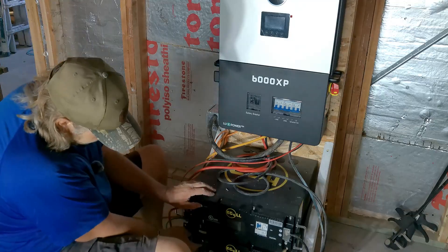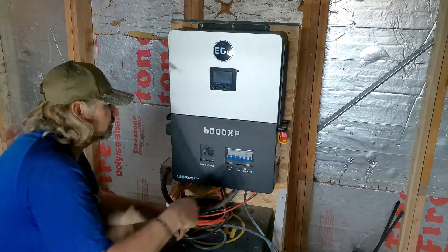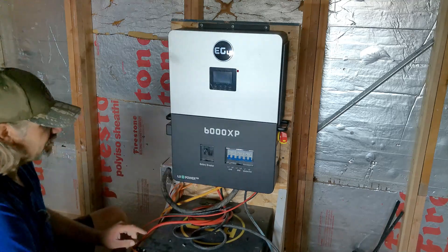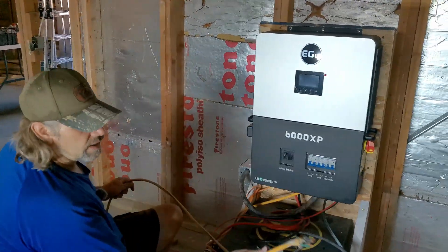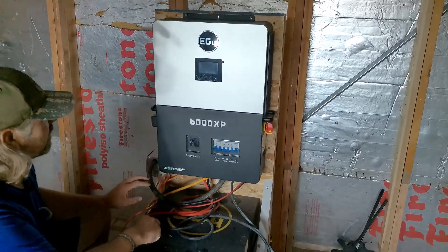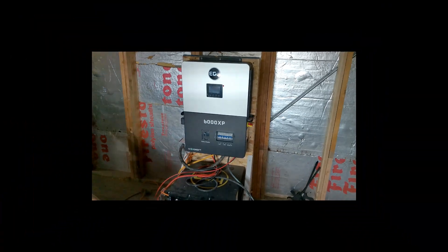Let's turn this on. Turn on our battery BMSs — these would be 100% charged because they were all the way charged when we started. Turn on the battery. Turn on the inverter. There we go — power it up. I did not hook up the grid because obviously I don't have grid, I'm too far out in the middle of nowhere. Looks like everything's good. Let's see what happens — we don't seem to have any power coming out.